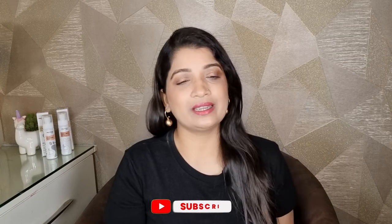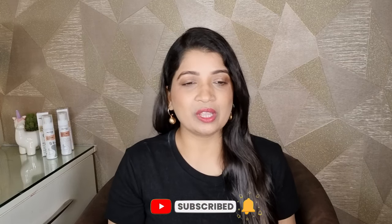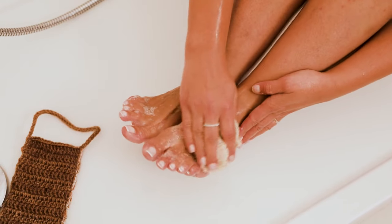So, we will continue in the video without any delay. This product is related to grooming. I always say that when you have any fashion tips, you should always groom yourself. And the biggest thing is pedicure.